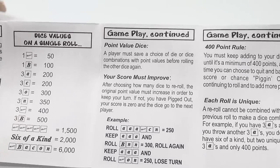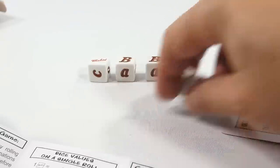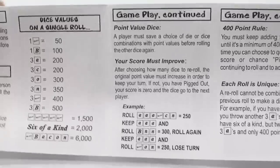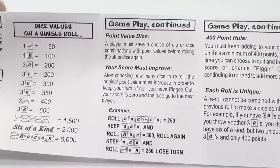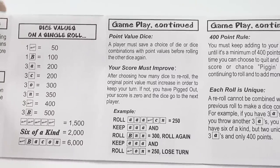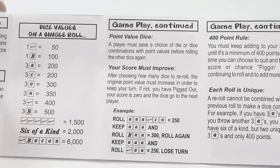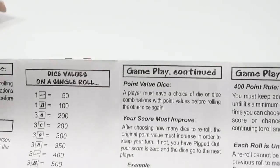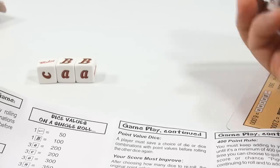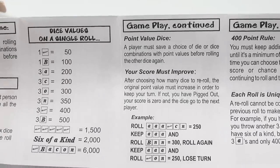A player must save a choice of die or dice combinations with point values before rolling the other dice. Right now I have 250 points in my example. I'll roll the remaining three dice. After choosing how many dice to reroll, the original point value must increase to keep your turn — if not, you have pigged out. If I roll and get all letters with no scoring combinations, I've pigged out and the dice go to the next player.